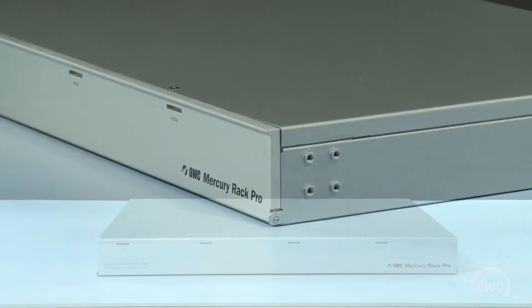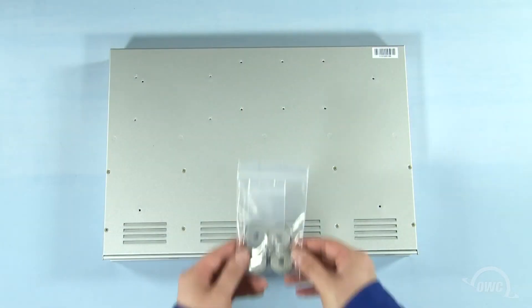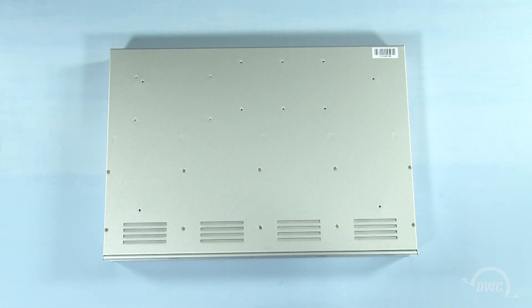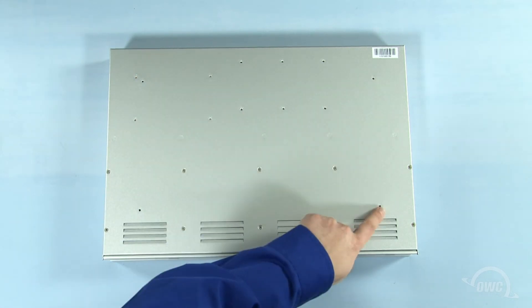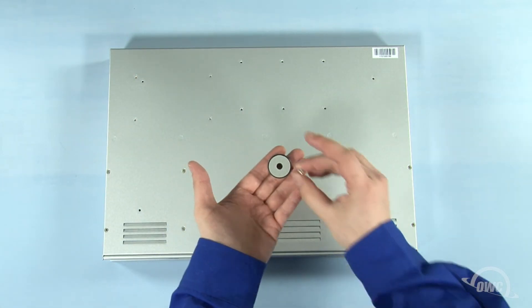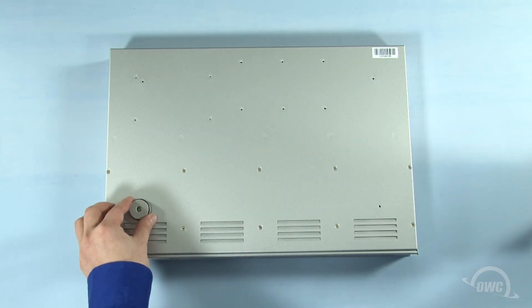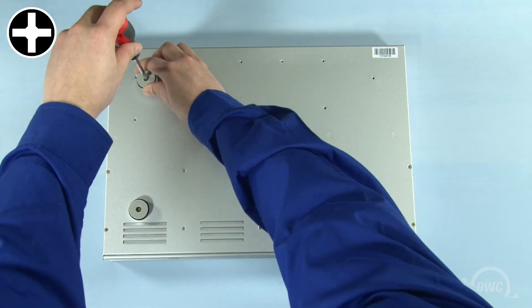Once you've removed the rack mount tabs, flip the Rack Pro over. A bag containing the feet and mounting screws can be found in the Rack Pro's box. These feet attach to the four mounting holes. All you need to do is thread the Phillips mounting screw through the foot as shown, then line them up over a mounting hole and tighten it down. Repeat the process for the remaining feet.